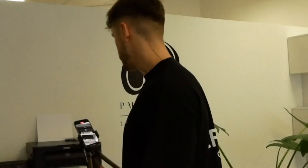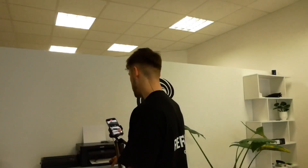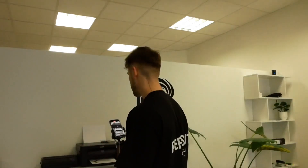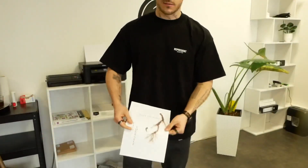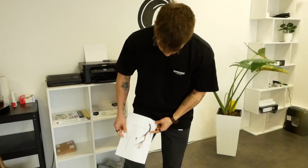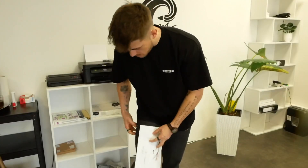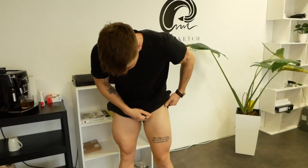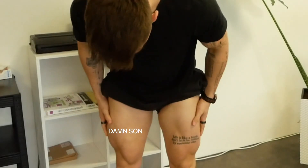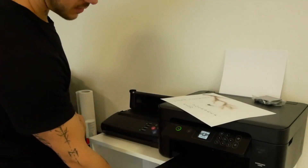We are just printing out the stencil now. I have to adjust the size — the lightning will probably be free-handed, but I just want to see how the size goes. On my leg, right here — a bit bigger — 'lose yourself' on the inner side of the leg. I still have a lot of space on that part. I had to change my clothes to have some space here. It looks good. Next up: transferring this onto transfer paper with a thermal printer.